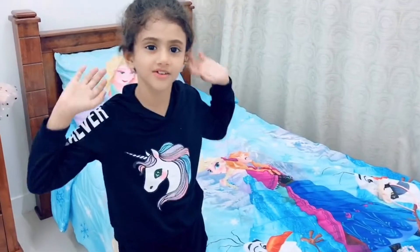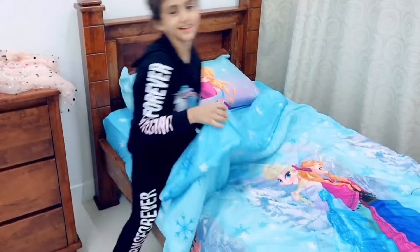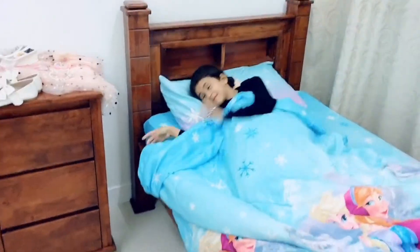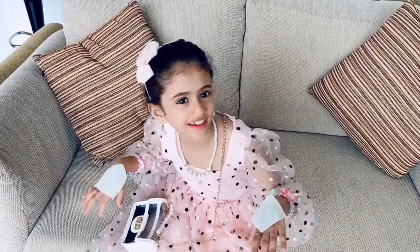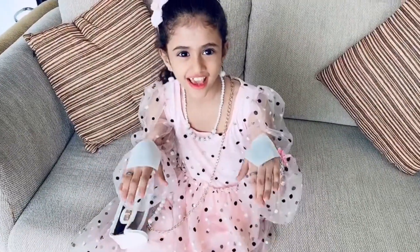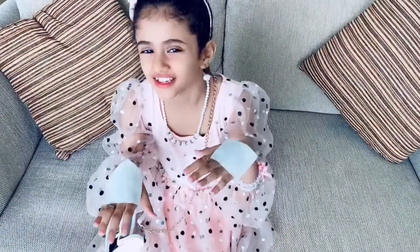Okay, now I'm gonna go to sleep. It's me, I'm ready for it. You know what is in my hand? It's a tattoo sticker! It's amazing.